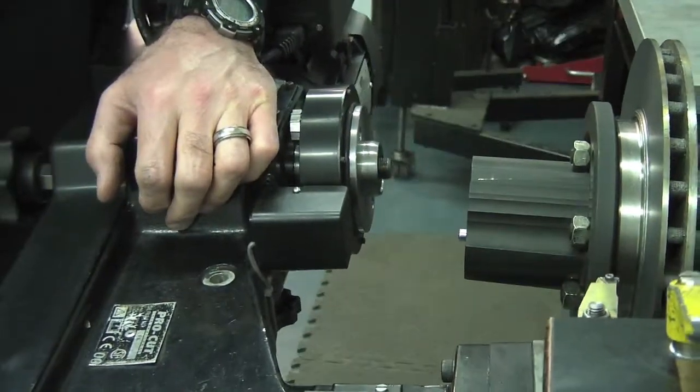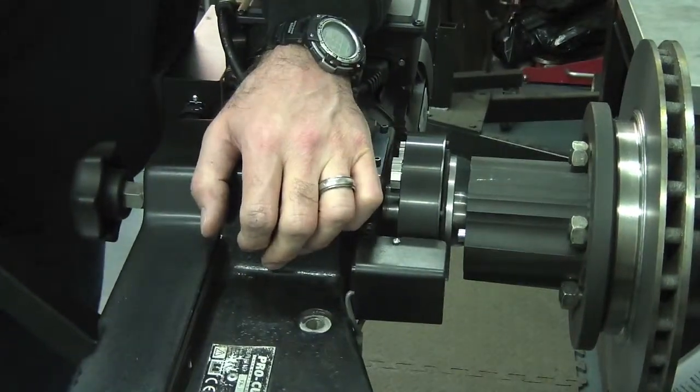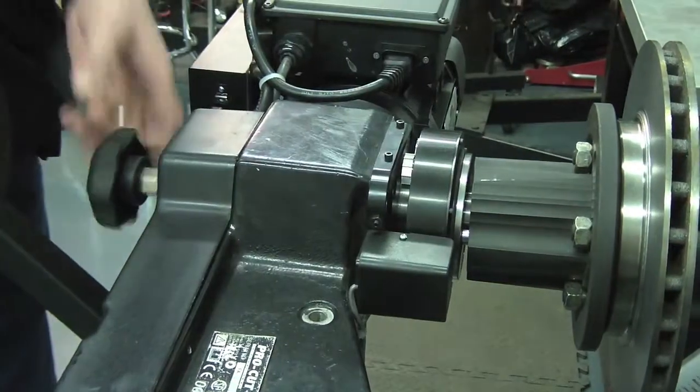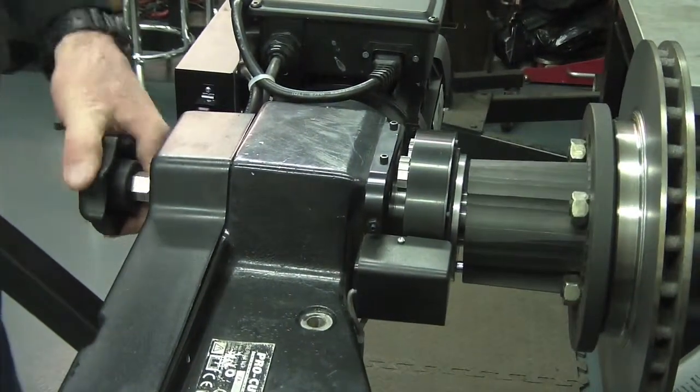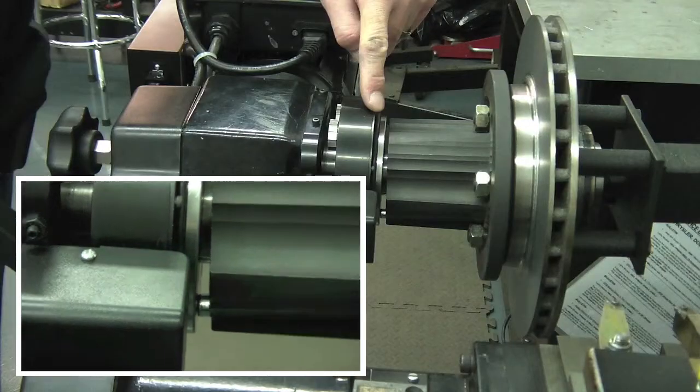Now we show an improper mounting. The pin and guide hole are not matched up, and tightening the lathe is not smooth — our demonstrator has to fight with it. As you see, a large gap is left between the adapter and the lathe's mounting surface.